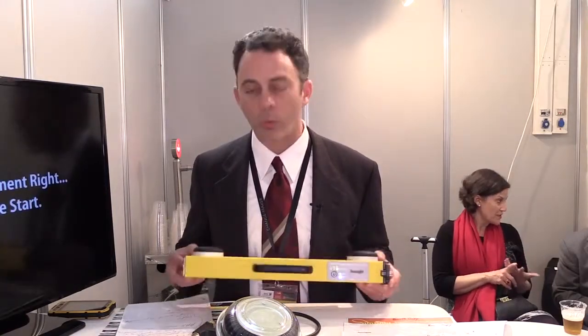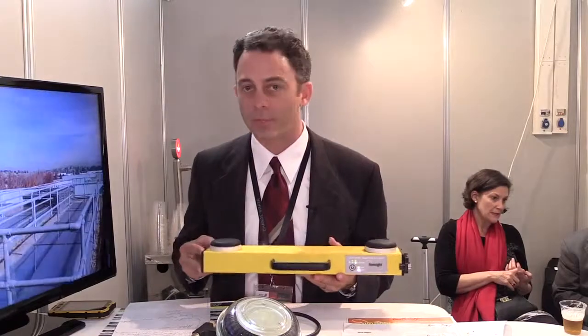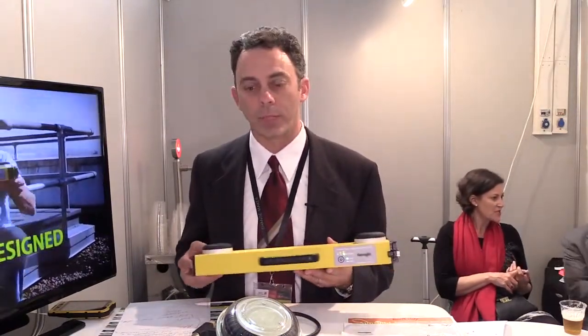We also continue to have our quality product here. It is the most durable. It is sealed from the weather and the environment. I've seen these out on towers in the rain — still work fine. Bring them down, dry them off, and use them the next day.